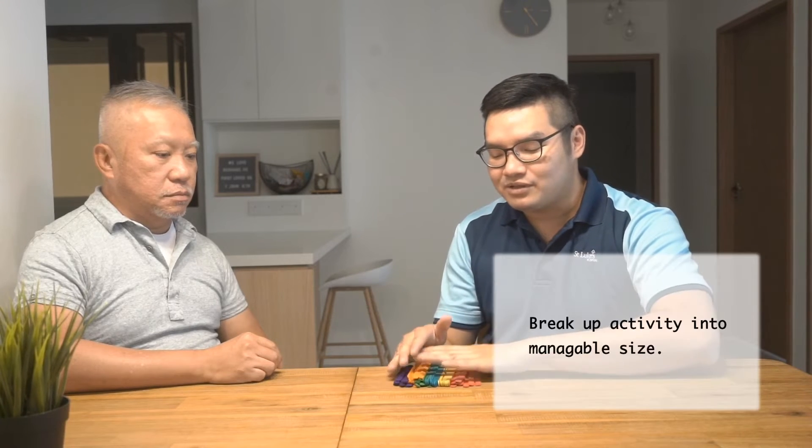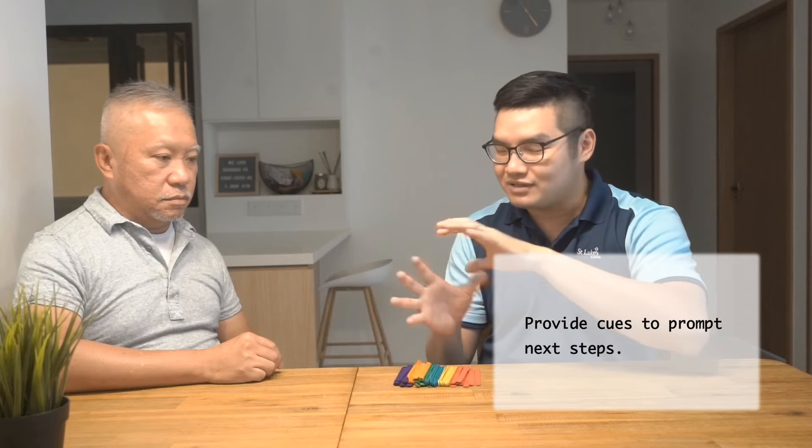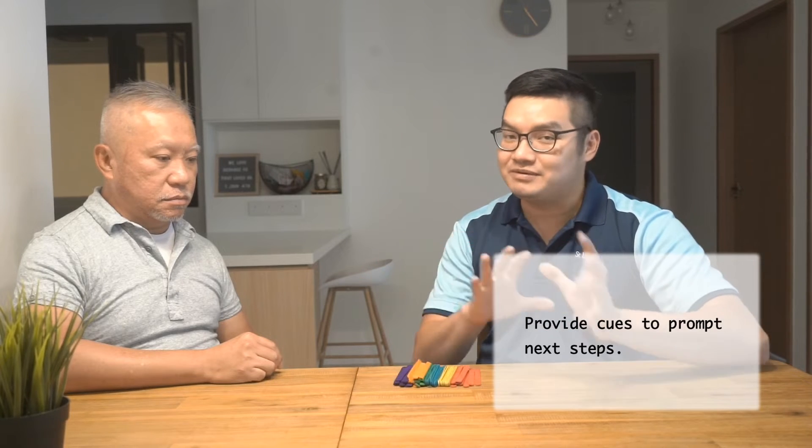Or your favorite table, or at the sofa. The second bit is that you want to break it up into sizable chunks. You want to give them steps, help them along, give them the cues, because cognitively they might not be as good as before. So we want to help them out. Let's try it.